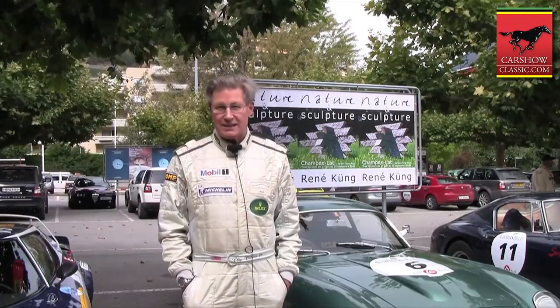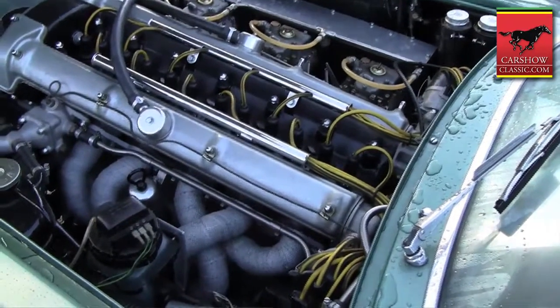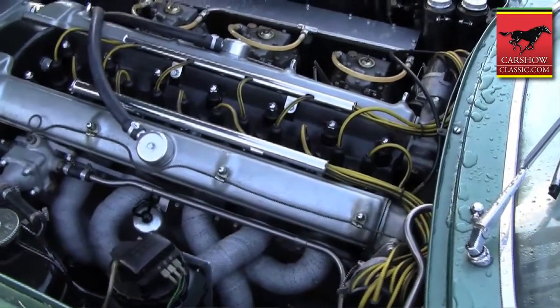If I could sort of differentiate between the two, the thing that makes this car competitive is really less its chassis and more its engine. It develops more horsepower and torque than the short wheelbase but gives up a little bit in the way of balance.